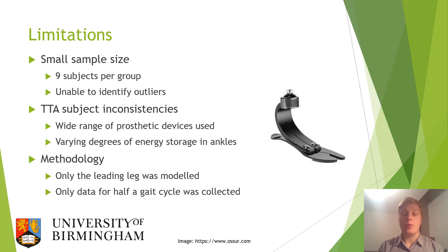Furthermore, regarding the methodology, only the leading leg was modelled and only data for half a gait cycle was collected, meaning there is limited data about weight transfer during transition from one leg to the other.